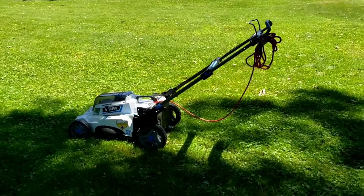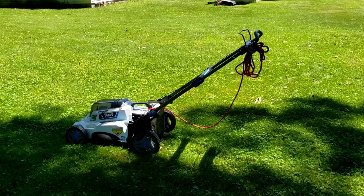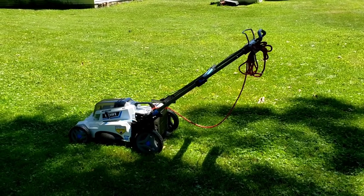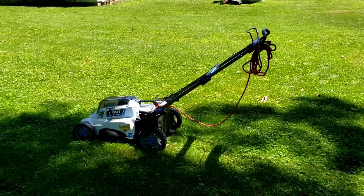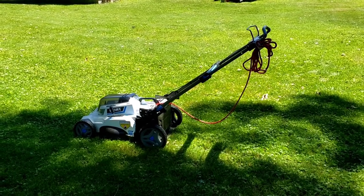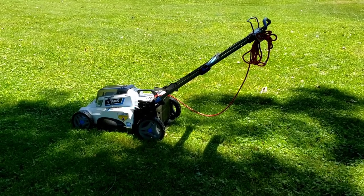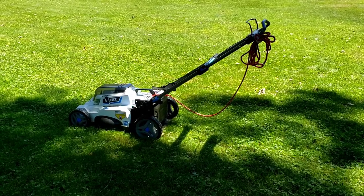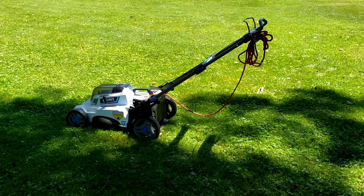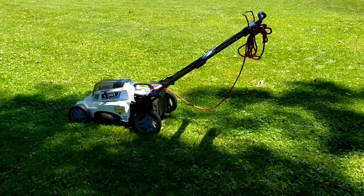We've set this thing up on a Kill-a-Watt meter on a charge. Our kilowatt hour price for electricity here is about a nickel, and we enter that into the meter. We charged from dead to full and it came out 0.72 — less than three quarters of one cent to charge this battery mower. That's pretty incredible.